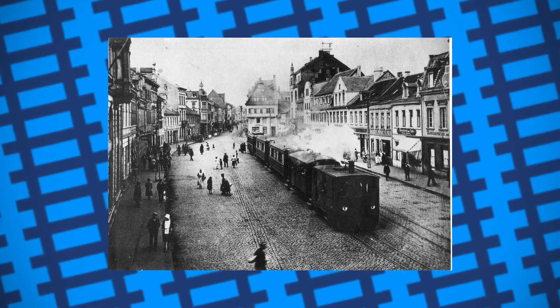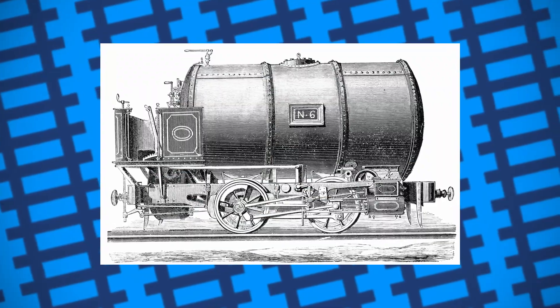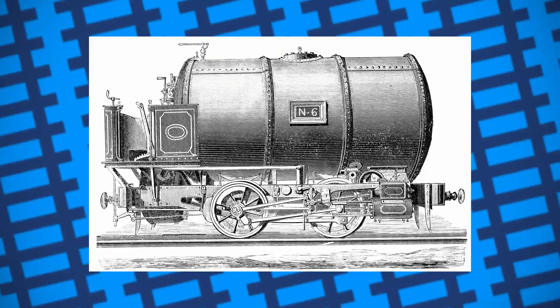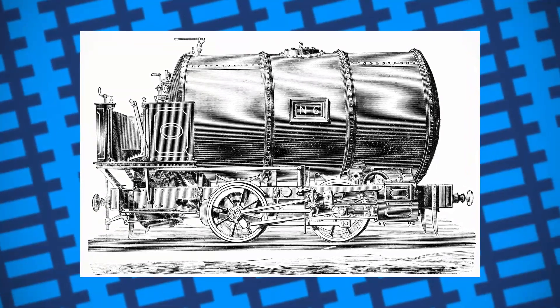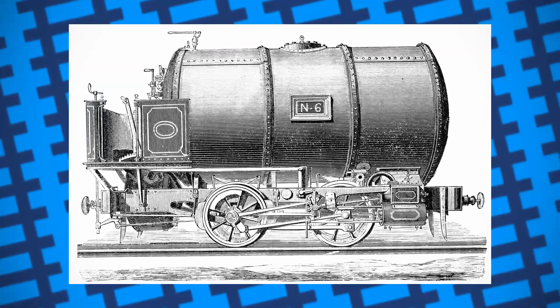The solution came with the invention of fireless locomotives. Essentially, instead of a boiler, the engine had a large, insulated, pressurised tank that could be filled up with superheated water from a stationary boiler. This stored water would turn into steam in the tank and power the engine's cylinders, where it would function the exact same as a regular steam locomotive.